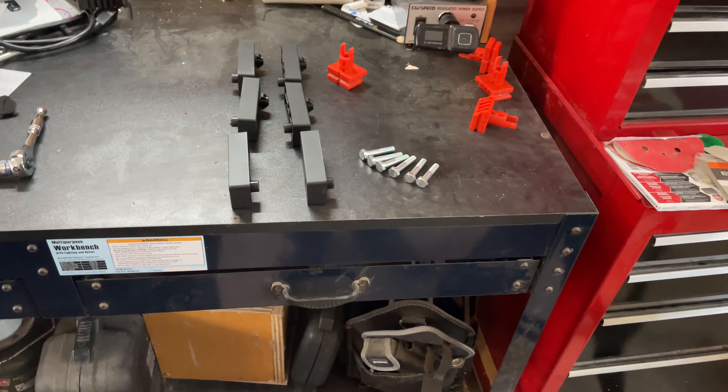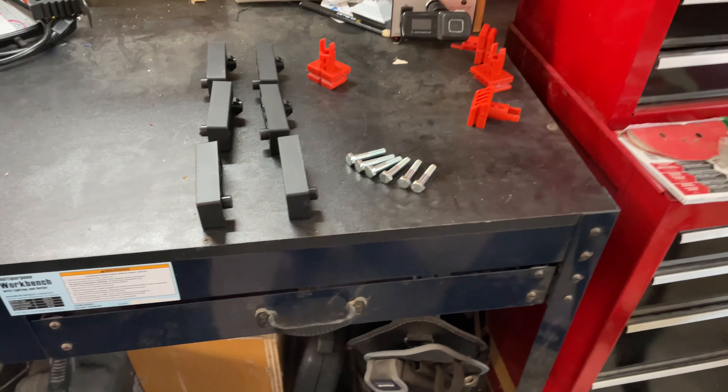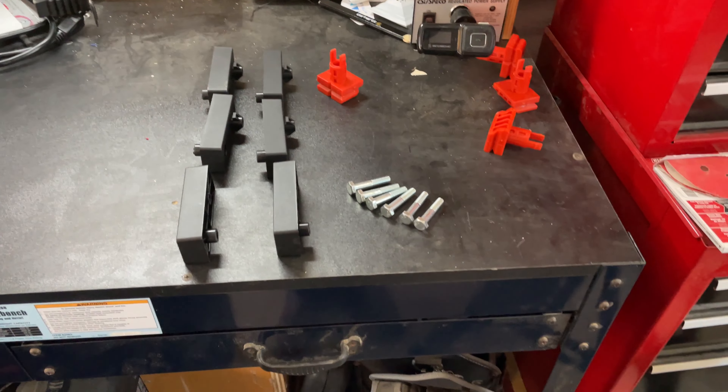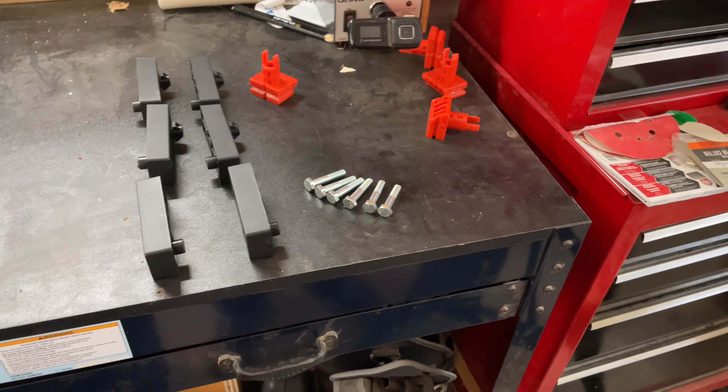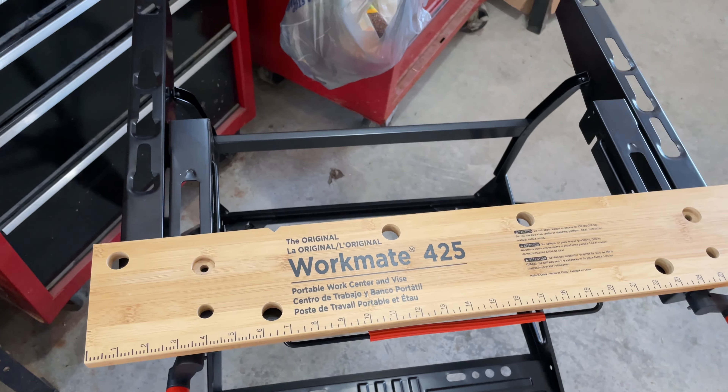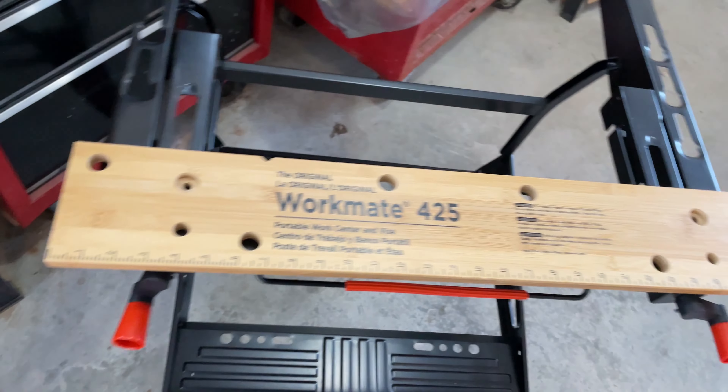Hello everyone, welcome back to the Fitzgerald Ranch. Got some Christmas presents here to go over — one in particular. I've been working on this Black & Decker Workmate 425 portable workbench. I like it so far. I haven't fully assembled it yet, but I think it'll be useful.